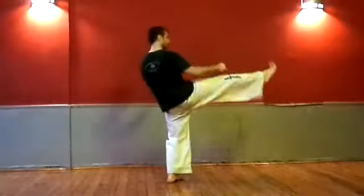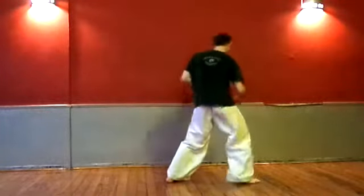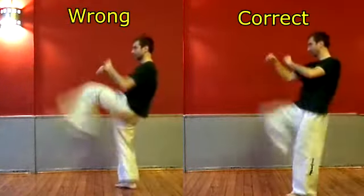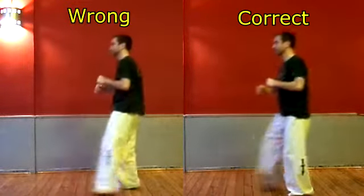Next: no snap or re-chambering of the knee. As mentioned before, after kicking you must snap the leg back and land with control — this means re-chamber the knee after the kick. Do not just drop the foot on the floor; retrieve it and land with balance and control.